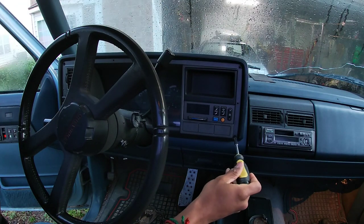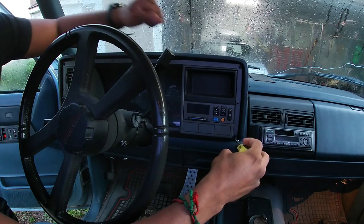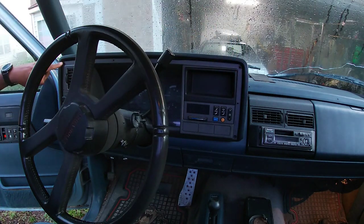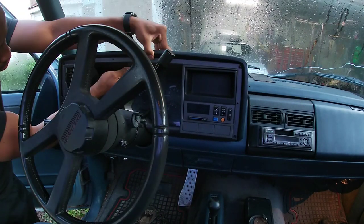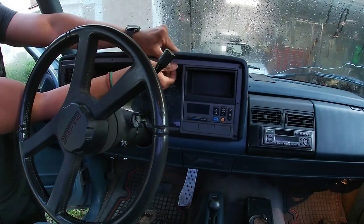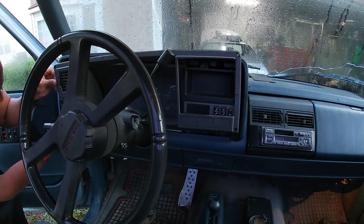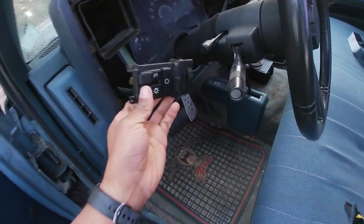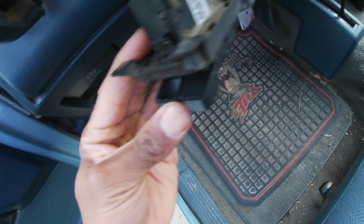I'm removing the Torx head screws that are on the corners — one here, here, here, and there's supposed to be one more but it's not there. Once the screws are removed, the only thing holding this panel in are a few fasteners. I tried to be gentle because this truck is old and the plastic is brittle, but at this point I could just pull it out. If this panel on your truck is intact, you also have to remove the headlight switches on the left, but mine's not — they're just floating, so I didn't have to worry about it.